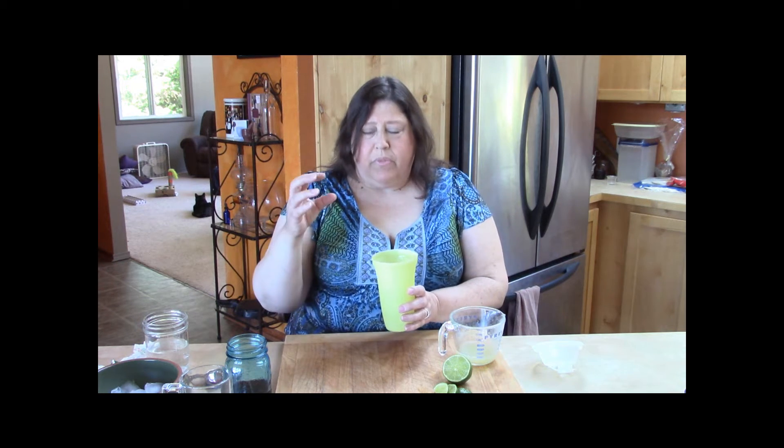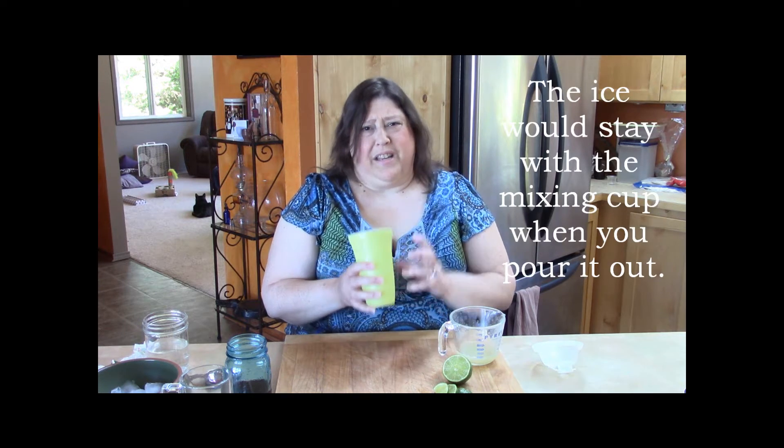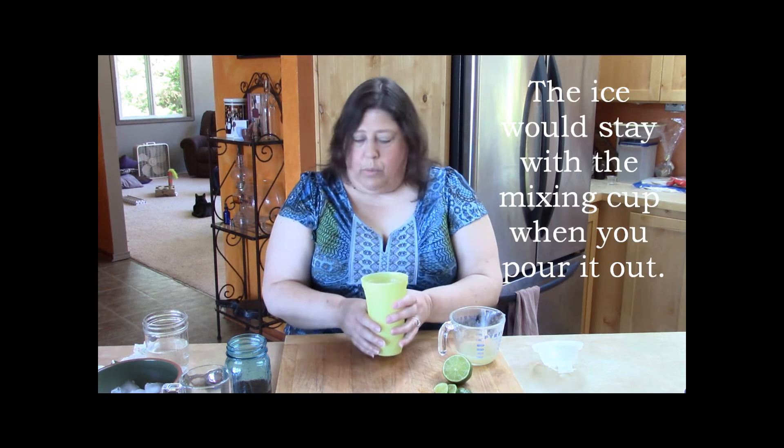So today, cherry limeade. To start out, I'm going to use this gravy shaker. It's a great substitute for a cocktail shaker. This is not a cocktail, but it's a good way to blend your beverages before you pour them over ice so that you can get everything mixed together. Or if you don't want ice melting in them, you can add ice directly to your cup and have it not get watered down.